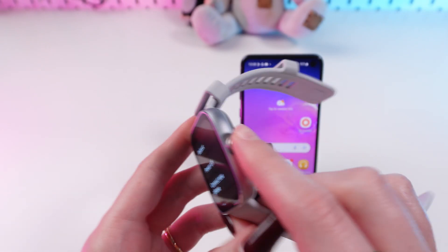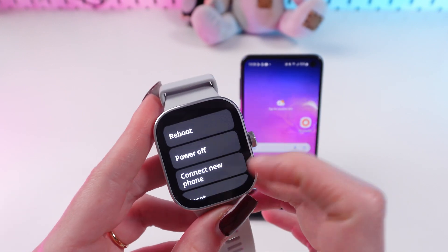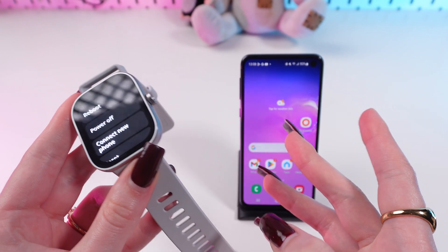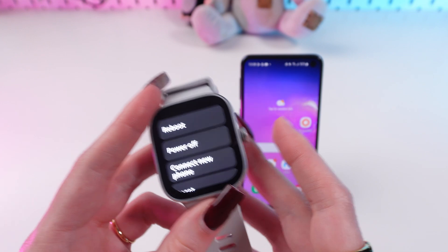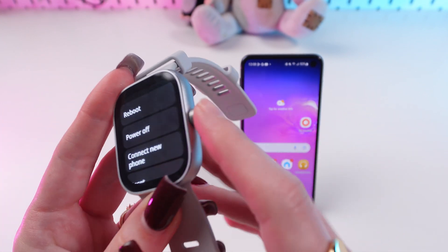Firstly, you need to turn on your watch by pressing the digital crown and you will see the logo. Then you can release your finger. Now if you have connected your watch earlier to another device,